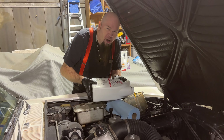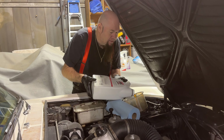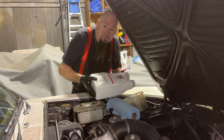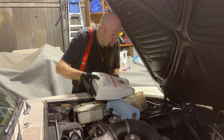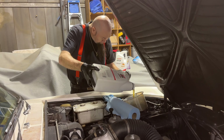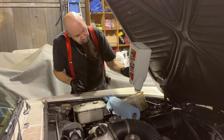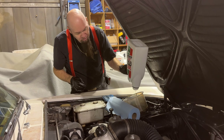Just basically Harley oil — the same stuff I put in the DeLorean actually. Regular old Castrol — it's what it calls for.